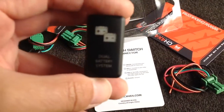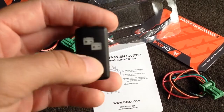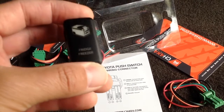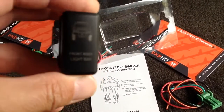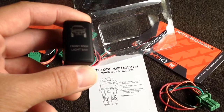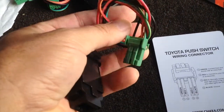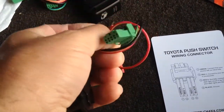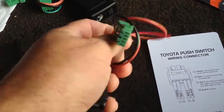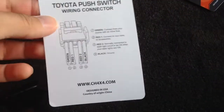Looking at some of these other switches, the laser etching looks really good. This one has a picture of the FJ on it that I'm going to mount for the roof lights. Now let's look at the wiring harness. It comes with a wiring harness with four wires to plug in straight to the back of the switch. It looks like it's got pretty good lead length, and it also comes with wiring instructions.